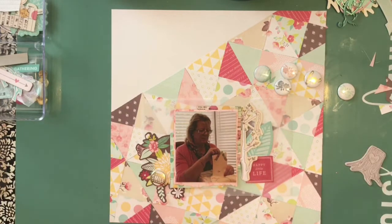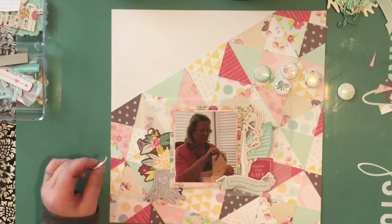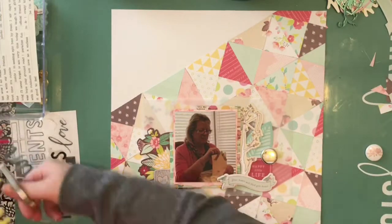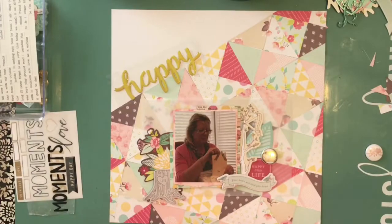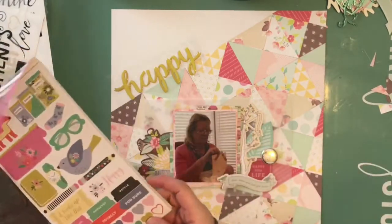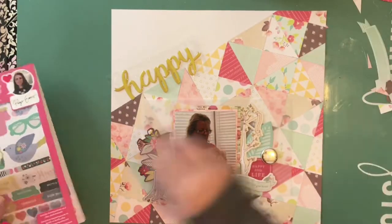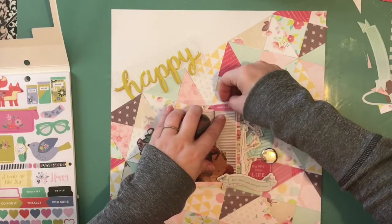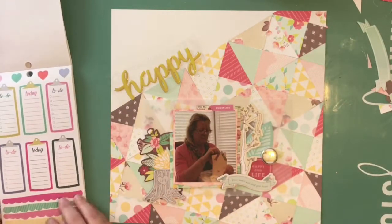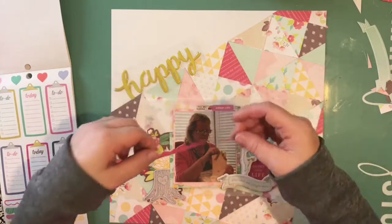I'm probably a paper addict and a puffy sticker addict, but that's a story for another time. I'm going through the embellishments and at this point it's pretty much the way I want it. I haven't attached anything yet because I wait until I'm absolutely sure of the whole layout before I start gluing things down. I knew I wanted to add that 'happy' — like a poxy sticker, probably from a crepe paper sticker sheet. I went into the Paige Evans sticker book because there are some really tiny alphas in there to complete my title.